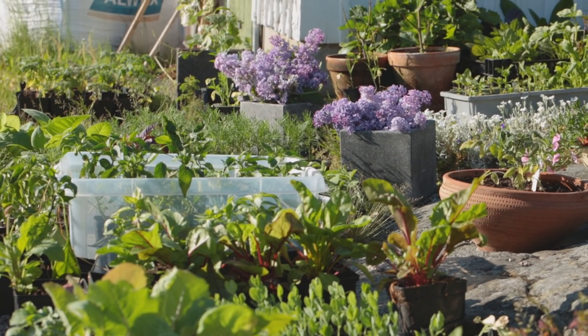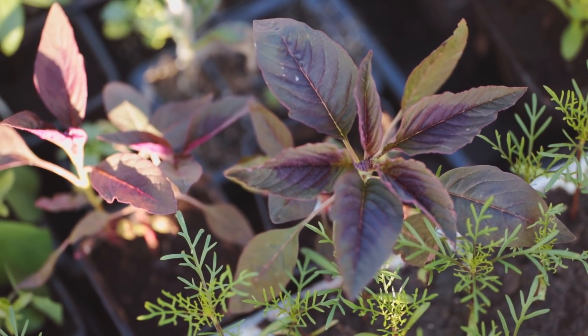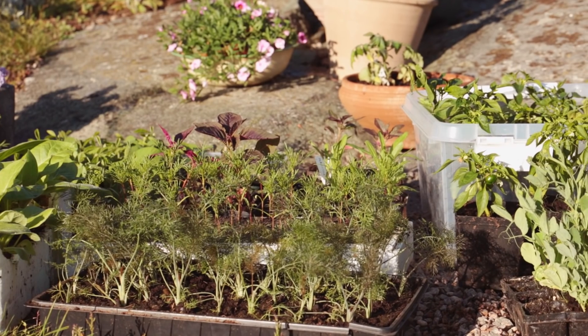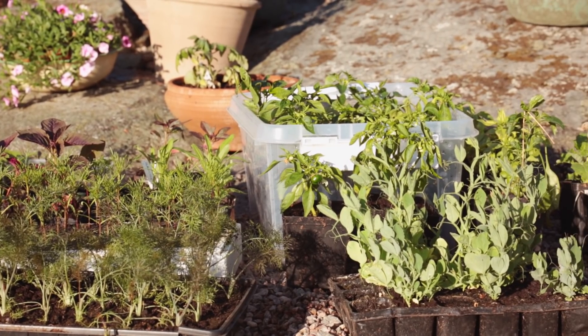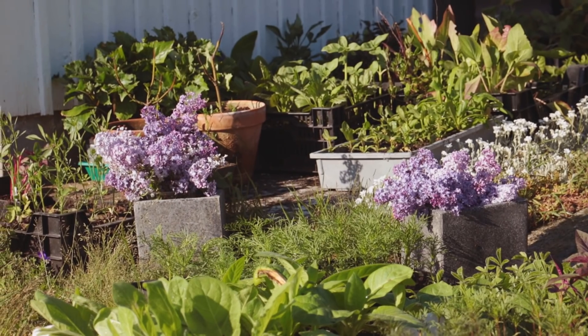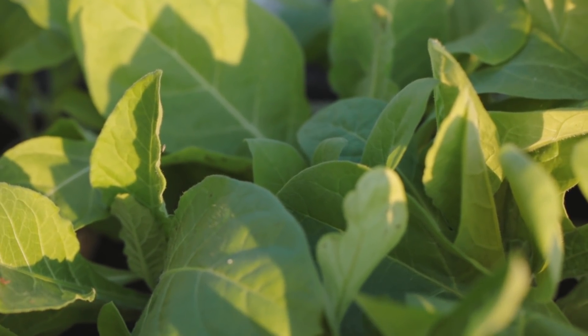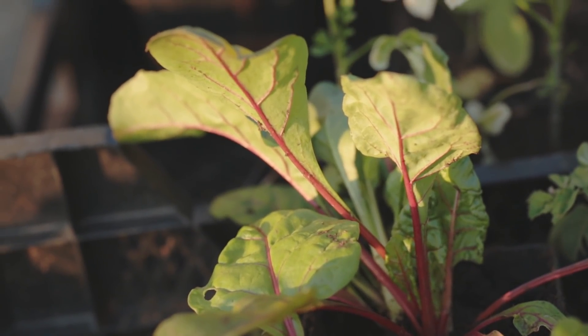Här står min samling av plantor till min lilla trädgård. De har dragits upp både inomhus under vintern och i växthus under våren. Och nu har de stått här ute vid berget en tid för att vänja sig vid utomhusklimatet. Idag vill jag visa fyra sorter som jag gillar lite extra för att de är så fina tillsammans med andra växter.